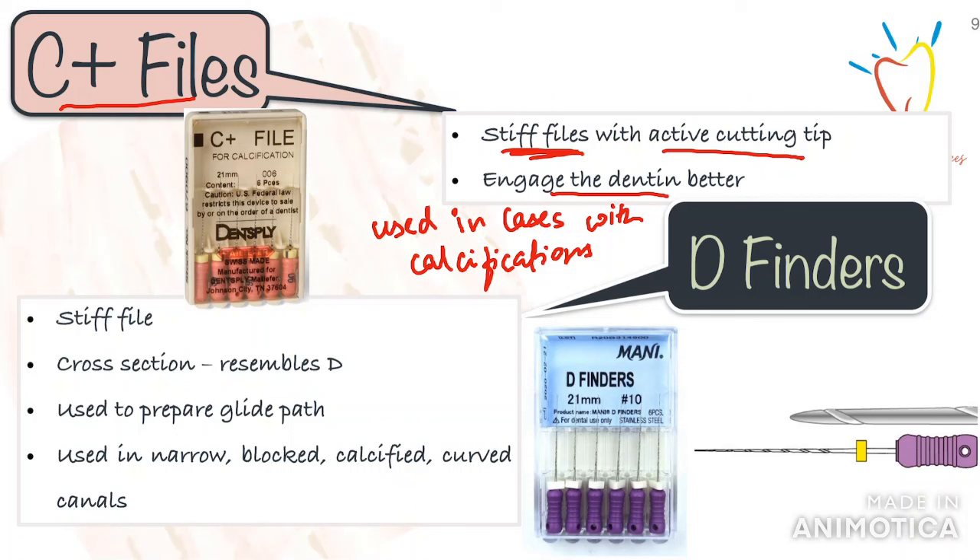Another file of importance are the D-finders. The D-finder's cross-section resembles the shape of the letter D, hence the name. It is primarily used for canal negotiation. D-finders can also be used to prepare a glide path and can be used to achieve patency in narrow, blocked, calcified, and highly curved canals.